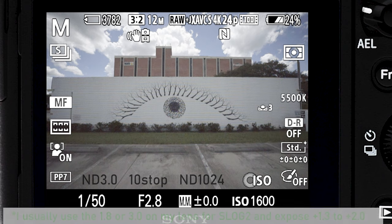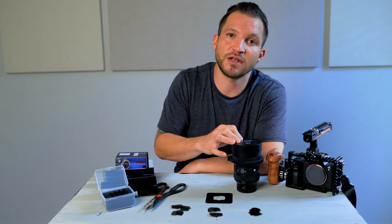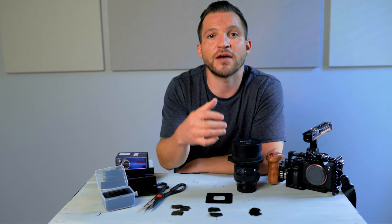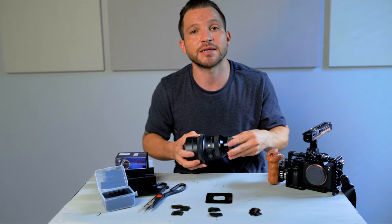All in all, if you have no other option such as these Haida glass filters, cutting your own rear ND filters does actually work — it gets the job done, although it does come with a few caveats. Be sure to check out the next video where we review these Haida rear ND filters for the Sigma 14-24. If you gained any value from this video, hit the like button, leave me a comment if you have any questions, consider subscribing for more filmmaking videos, and I will see you in the next video.